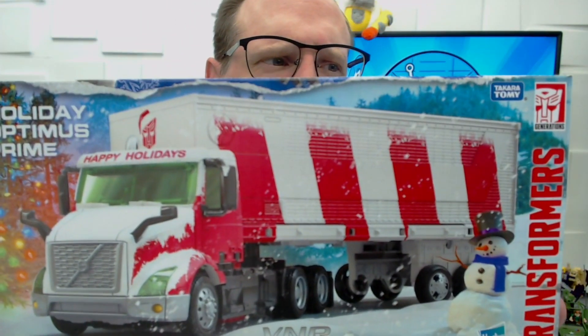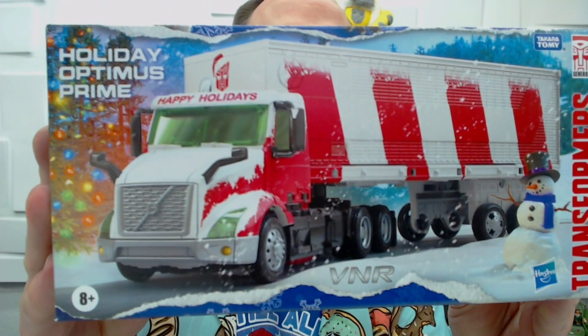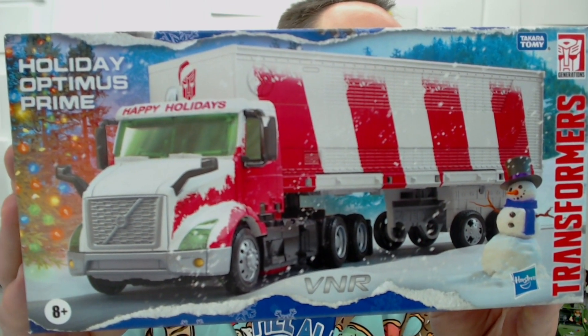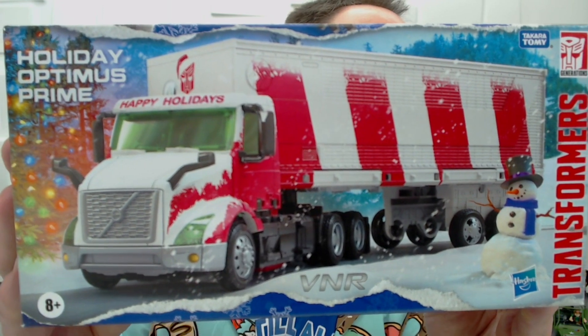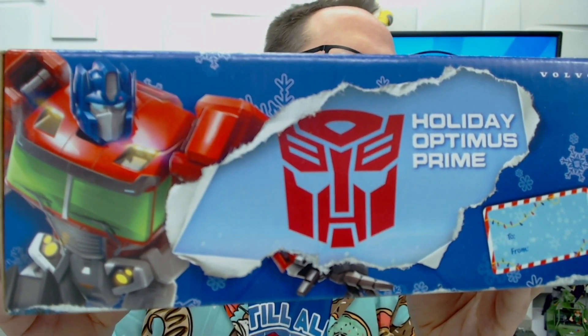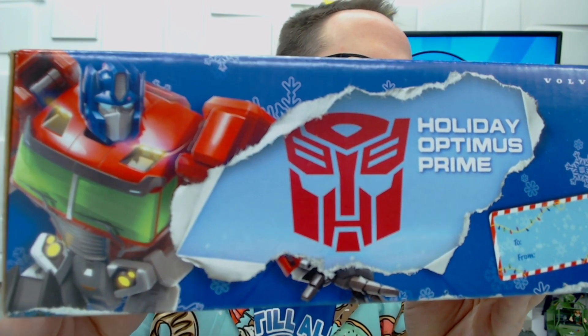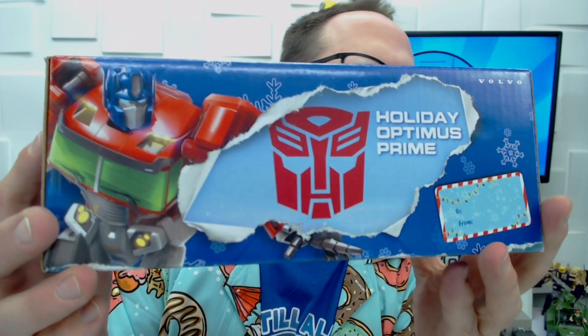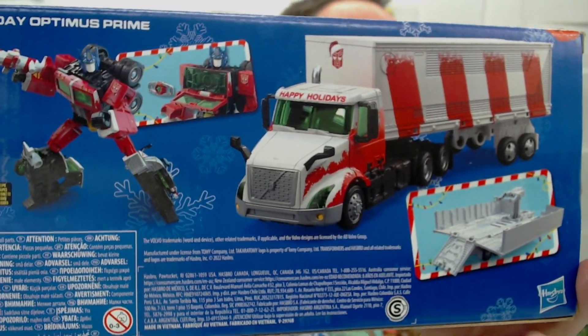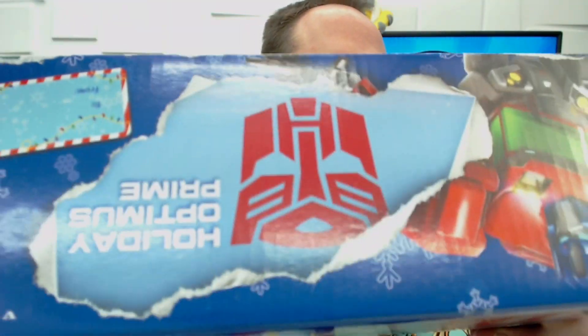Today we're talking about Holiday Optimus Prime. Here we have the box — you can see it's a very festive snow scene featuring Optimus Prime with his red and white colors. It says Transformers, there's a snowman, some Christmas trees, an Autobot sign, a picture of Prime, and even a gift tag so that if you're giving this to a loved one you don't even have to wrap it.